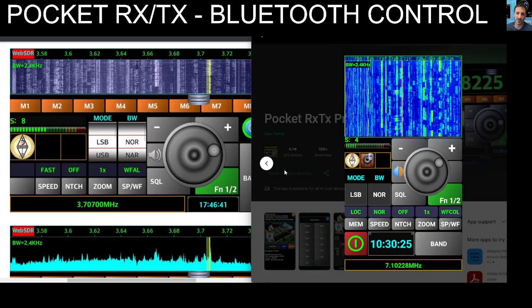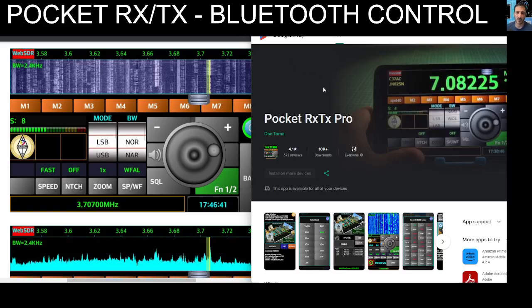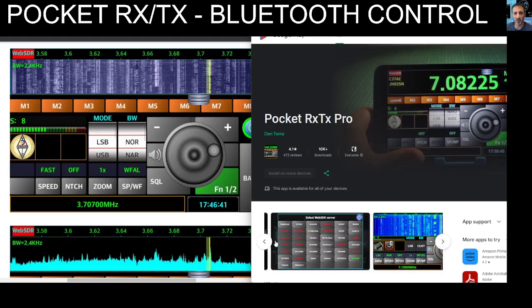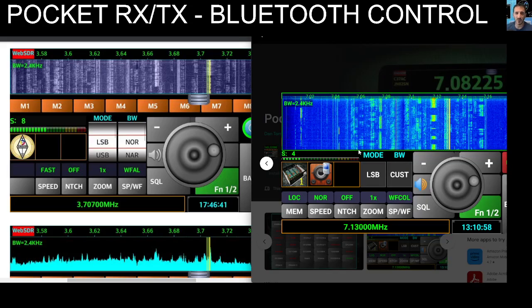The app is made by — if I get it right — Y03GGX Dan, and thank you very much. There is a free version and a pay-for version; you get more functionality with the paid version of course, and a lot of development goes into this. But let's actually test this out — you can use the app vertically and horizontally.